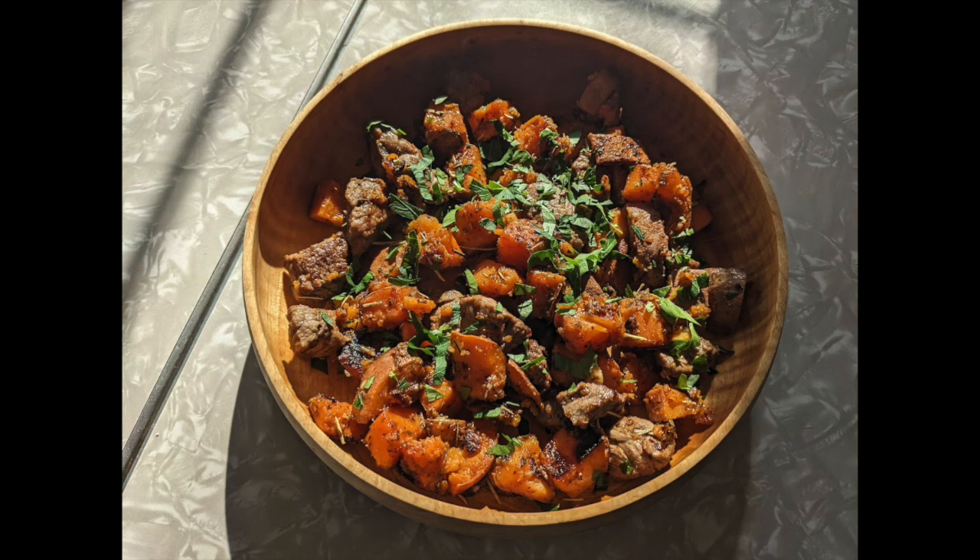Remove the sweet potatoes from the pan and set aside in a bowl. Add two more tablespoons of butter to the pan and turn it up to high. The butter melts fast, then throw in your steak pieces. Let those cook undisturbed for about a minute, then stir for a minute or two depending on how done you want your steak. Remove the skillet from the heat, put the sweet potatoes back in, toss everything together, and return it all to the bowl — scraping out the delicious garlic and spices stuck to the cast iron. Top the whole thing with fresh parsley. It's a one-pan meal that comes together very quickly, easy enough for a weeknight or even a weekday lunch.